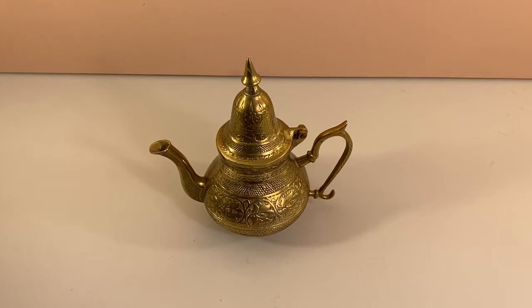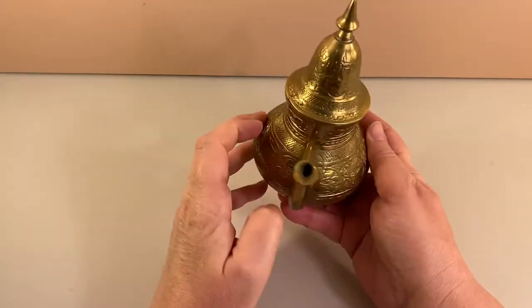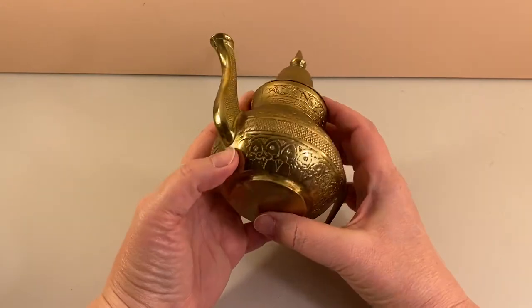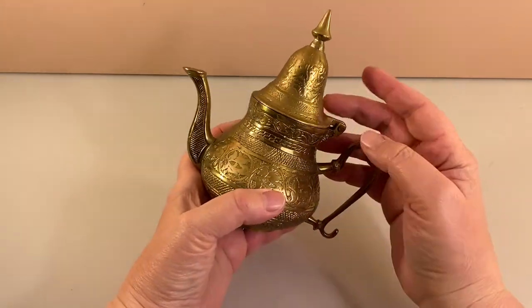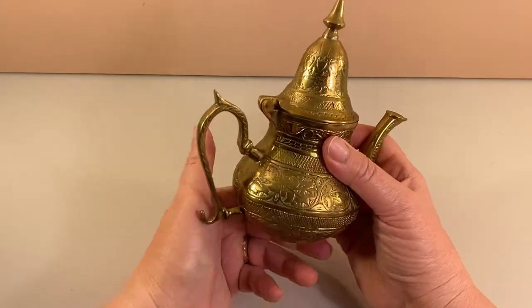This vintage decor item is quite heavy — it weighs over a pound and a half. Made to look like India brass, there is no indication anywhere on it where it was made, but it looks like India brass. It could be.